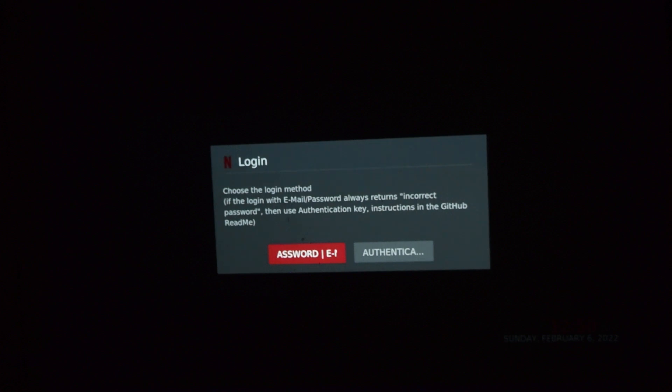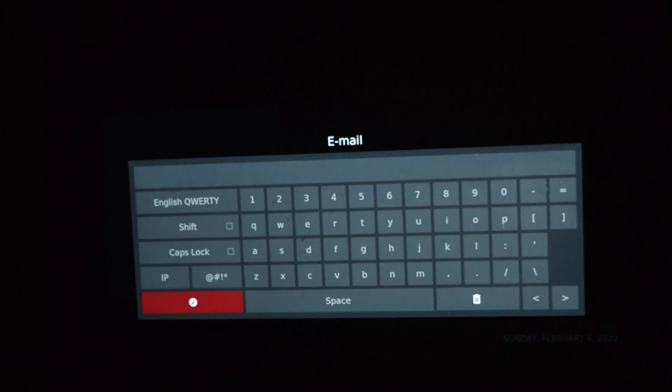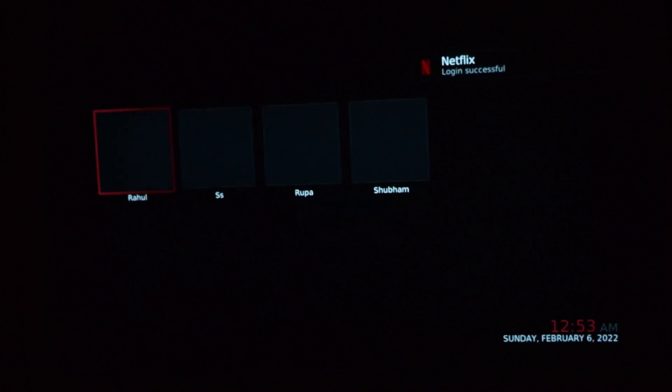I'll click the email and password option to log in. I've entered my email and now it's asking for the password. I've typed in my login and password and it is now authenticating the application. Netflix has logged in successfully — I'll go to my profile.